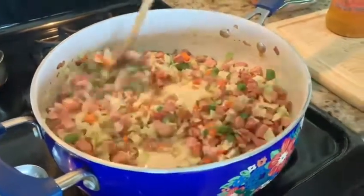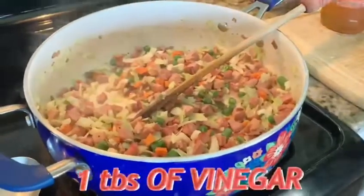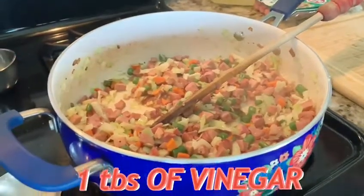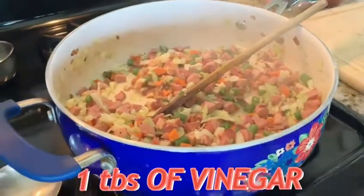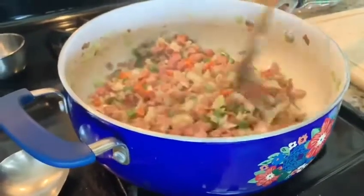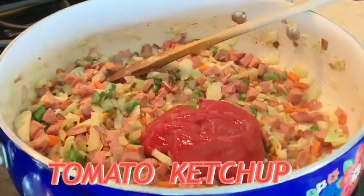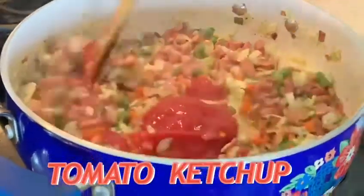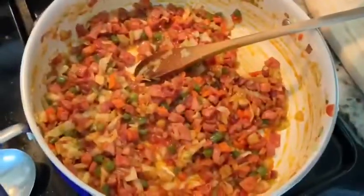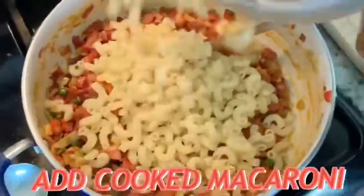Add a tablespoon of soy sauce, a tablespoon of vinegar, and some tomato ketchup. Season and finally add the cooked macaroni and mix everything well.